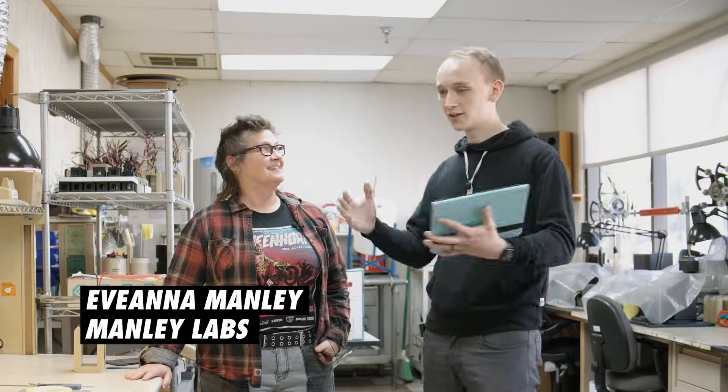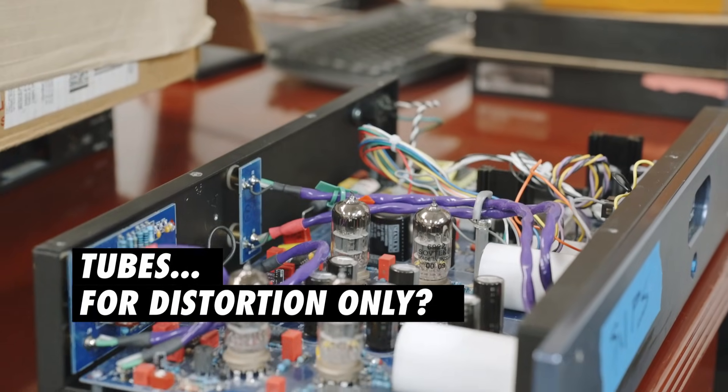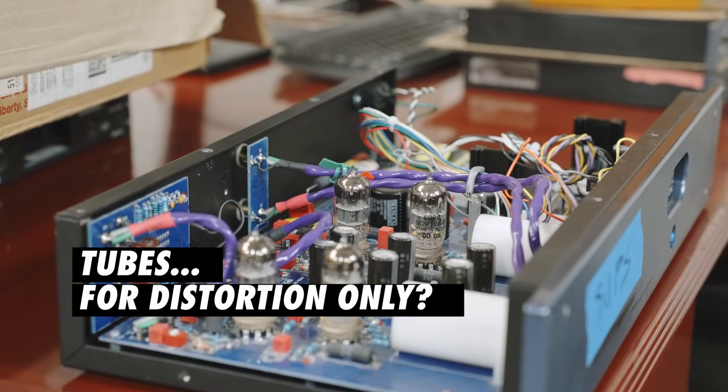Hey, I'm here in Chino, California at Manly Laboratories. Thank you so much for inviting us in here and showing us around. You have some awesome facilities here. All of your stuff is made here and I really respect that. Yeah, thank you — made here in Southern California. I started out as a guitarist, that's what got me into audio, and I kind of fell into this.